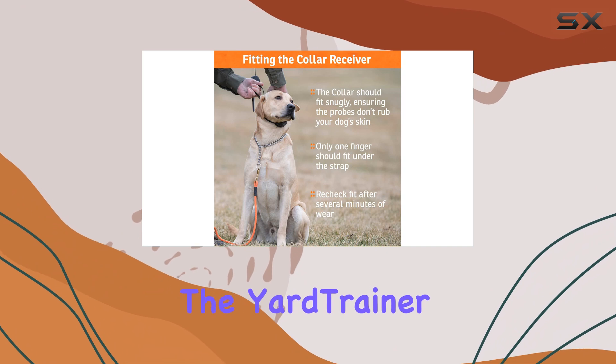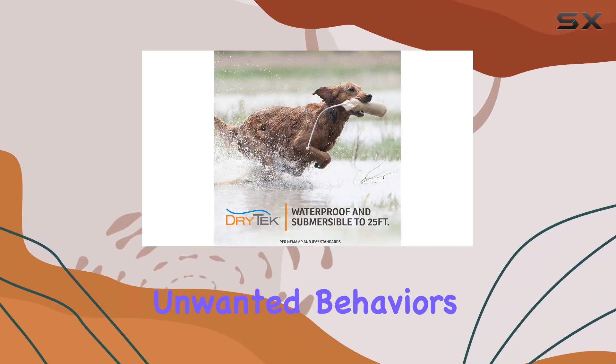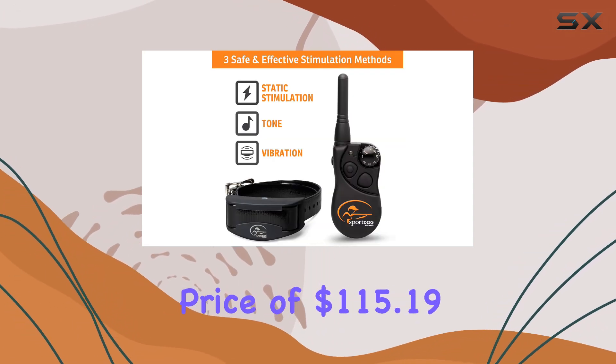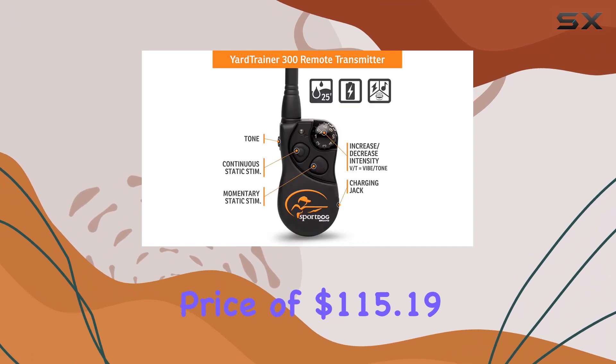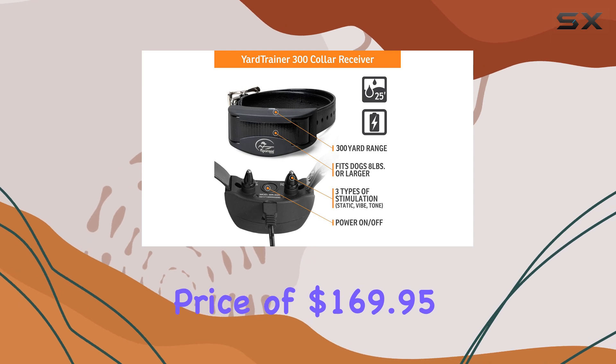With an average rating of 4.4 out of 5 stars from nearly 3,000 reviews, it's clear that many users are satisfied with the Yard Trainer 300. Many have praised its effectiveness in correcting unwanted behaviors and reinforcing positive ones.